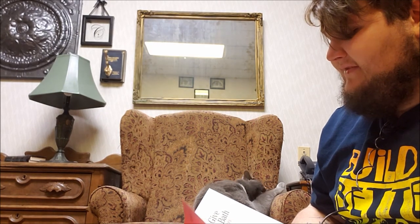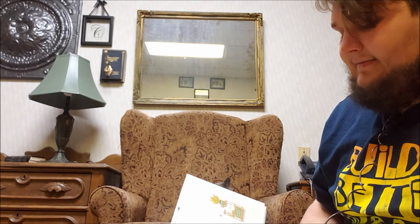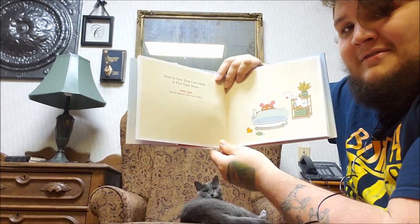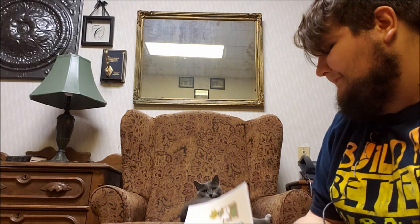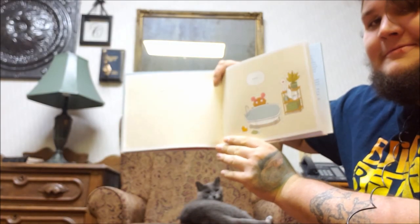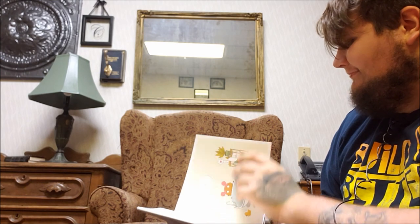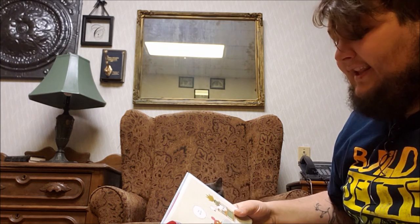How to Give Your Cat a Bath in Five Easy Steps. Step one: fill the bath with warm water. How do I do this? There we go. That is too much water. Oops. Focus. Focus, camera. Here we go. If I could just get this. Step one: put a little warm water in the bathtub.